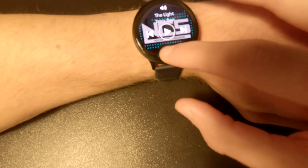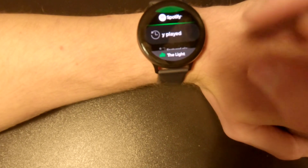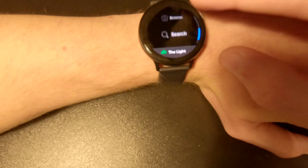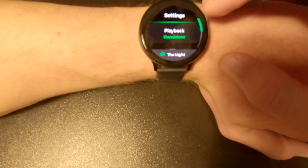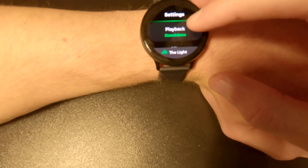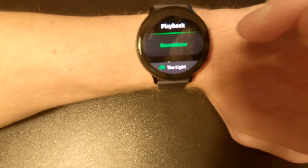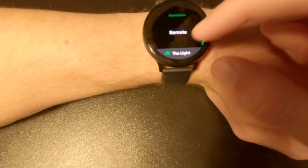I'm already logged in. Once you're logged in, this is what you see: recently played, featured playlist, your music, browse, search, and settings. When you're at settings, you have the option to play it as a standalone device — using the speaker of your watch.